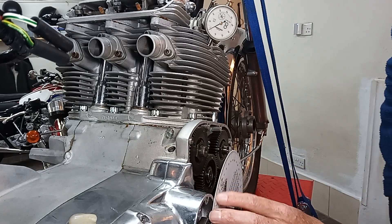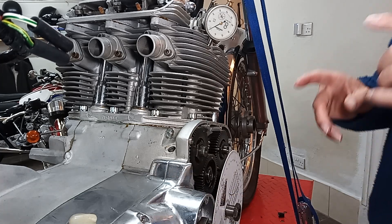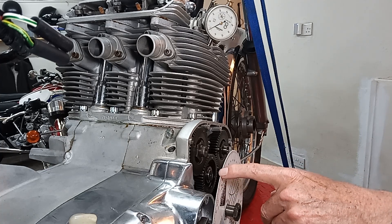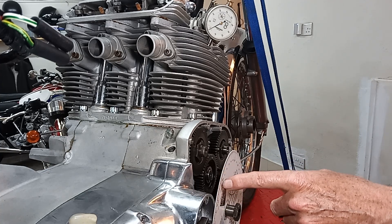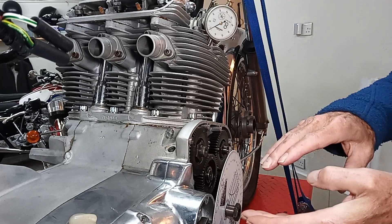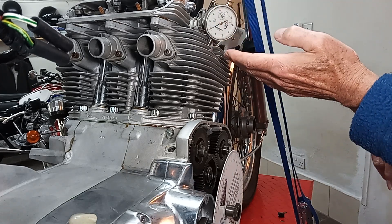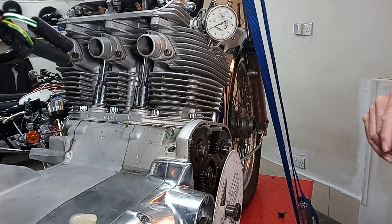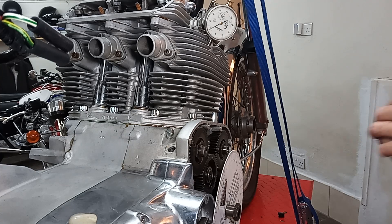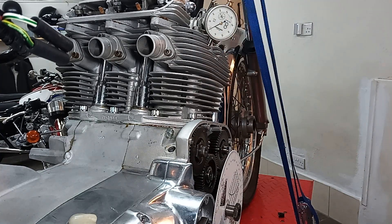Looking at the degree wheel, I can see it's moved exactly 20 degrees. So I now know that if I move it back 10 degrees that's exactly top dead center, because the whole thing moved 20 degrees — 10 degrees up and 10 degrees back down. We do need to know exact top dead center if we're going to sort the timing out, because if we get that wrong the timing will be wrong.